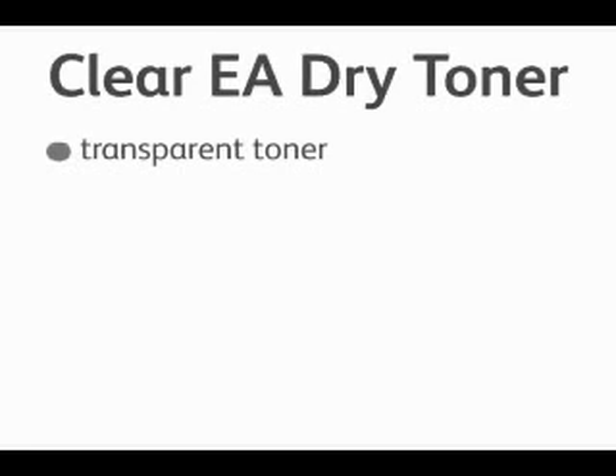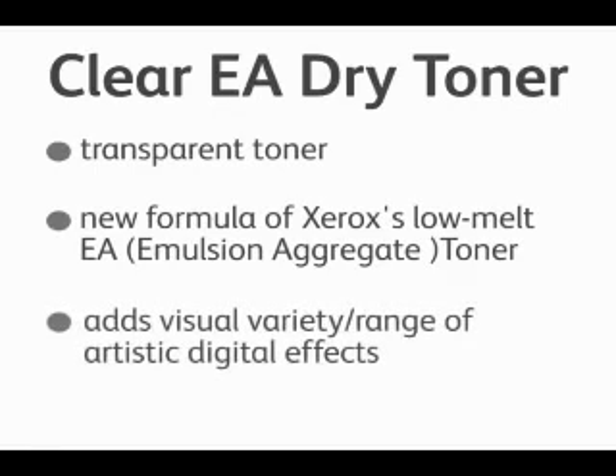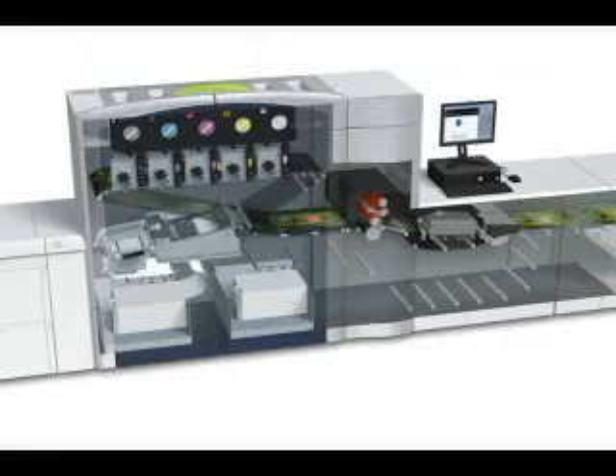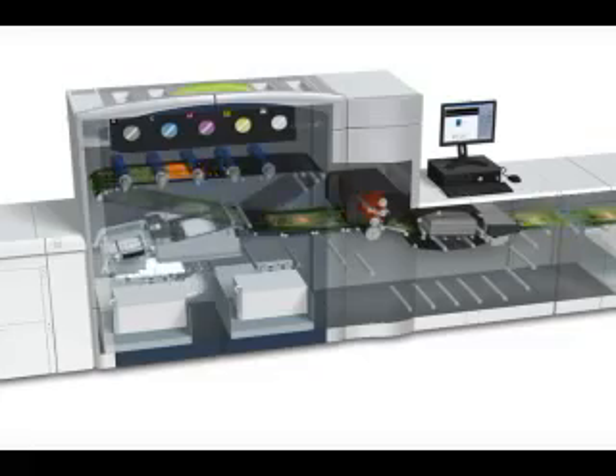The EA dry ink is a transparent toner made from our new low-melt EA emulsion aggregated toner. It adds visual effects in a variety of artistic and digital effects. Now let's take a look inside the machine. Here you can see the machine running, and we've added a fifth toner station.